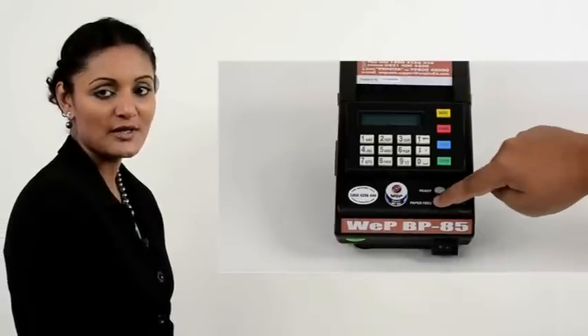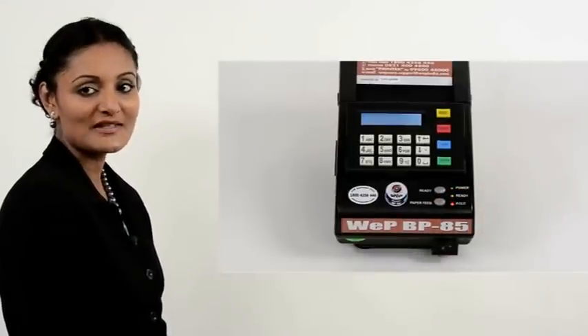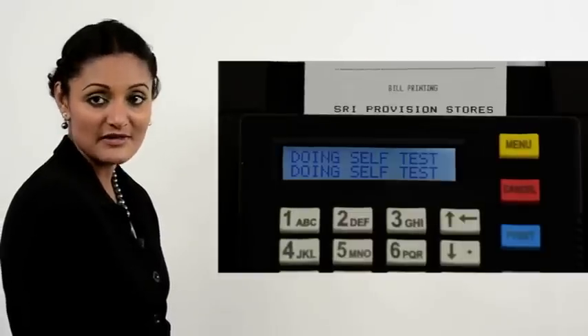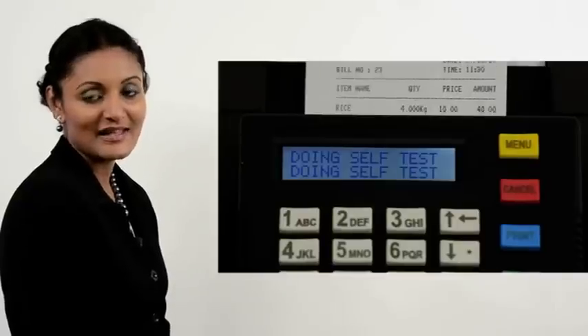While the printer is switched off, hold down the paper feed button. Now power on the printer and release the paper feed button. The printer sounds one beep followed by two beeps and then prints a self-test report. In this self-test, we can see the firmware details including version with date of release, current settings in the printer, and a demo of bill and different reports printing.